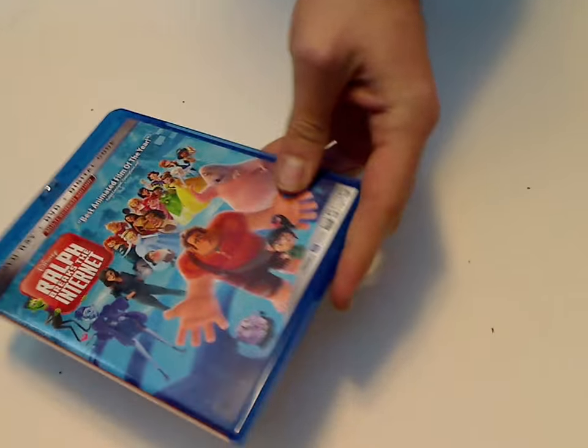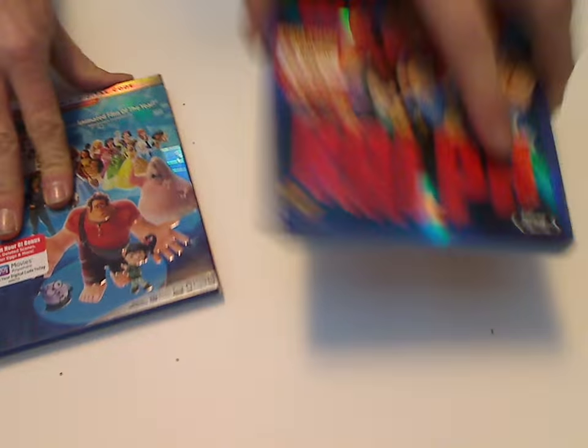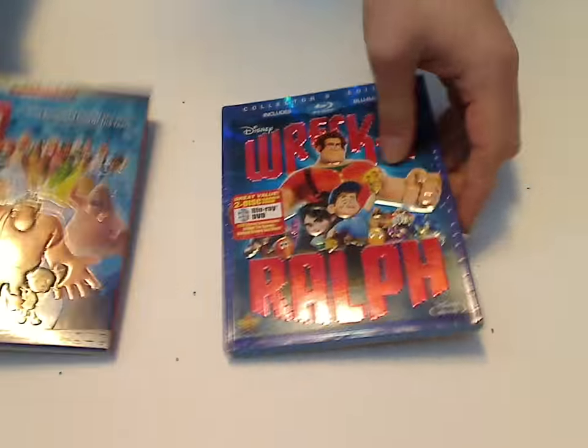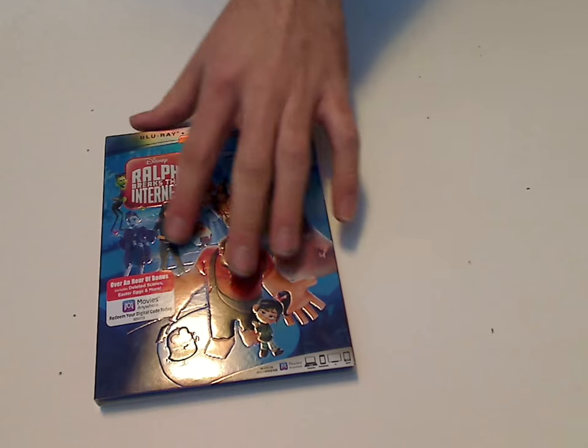And I think that is it with the whole thing. If you compare it to the first Wreck-It Ralph Blu-Ray, they have a kind of similar style of slipcovers, and also the spines kind of matching — unless you did the flip thing that they occasionally did. The other thing is quite the same.